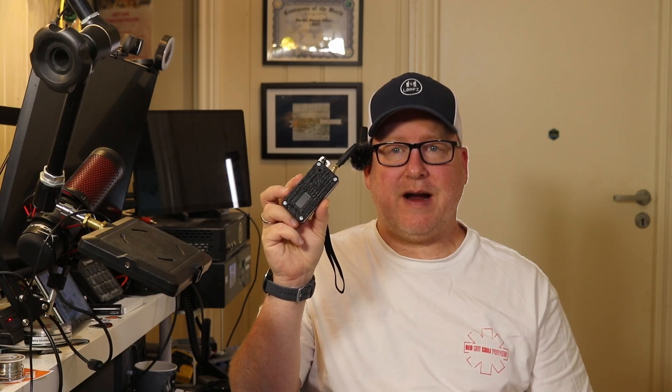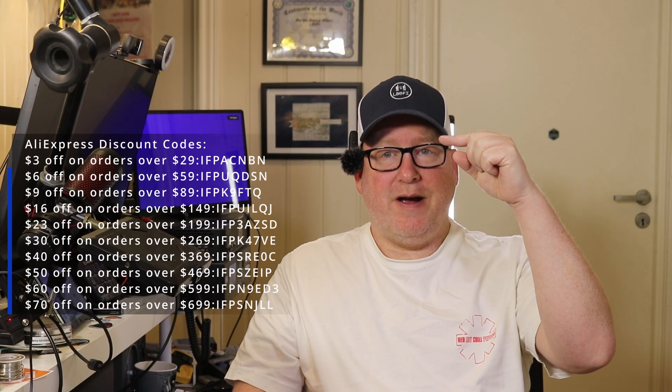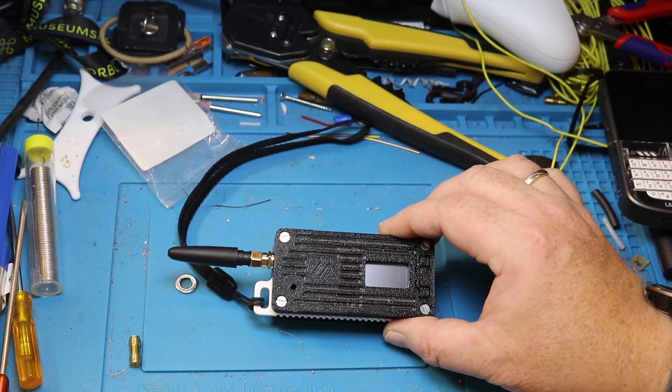I wouldn't buy a Yaesu off of AliExpress, but I'm certainly willing to get a Haltech Wireless Tracker from AliExpress. So what we're going to do today — we're going to take a quick look at the wireless tracker itself, open it up, and see what's inside this case. It's a 3D printed case I found over on Printables. I can't remember who made it, but I'll put an overlay up on screen so you can find it. I'll also put a link to this device down below, and there will be some discount codes appearing on screen sometime during the video. How about we get over to the workbench, open this little thing up, and see what it looks like on the inside?